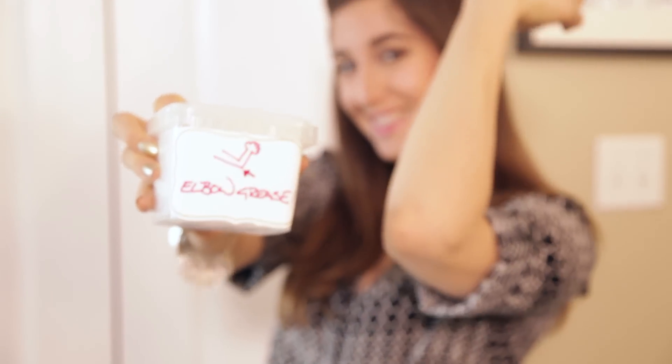For our final spring cleaning project of 2015, and we've tackled some great ones, we are rolling up our sleeves and breaking out the elbow grease as we attempt to clean, declutter, and organize one of the most disorganized wastelands here at CMS HQ. Yes, they do exist. It is our linen closet.